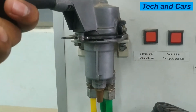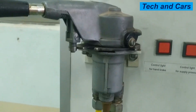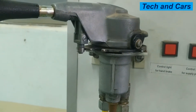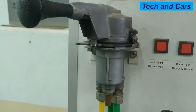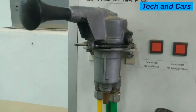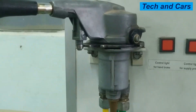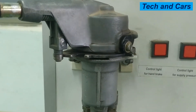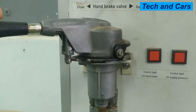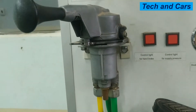If you pull it further and hold it, that will be the test side. The test side is only temporary — if you release it, it will come back to the closed side. Let me show you — now it is on test mode. If I let go, it will go to the closed position.